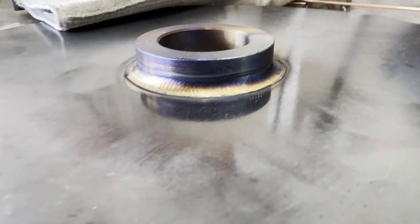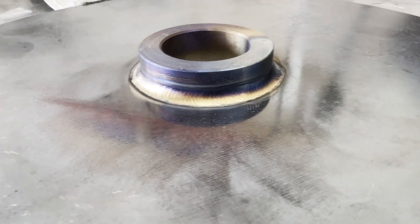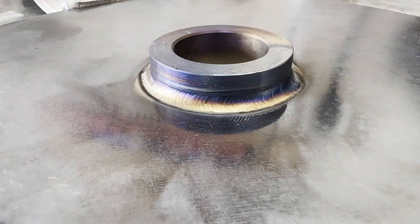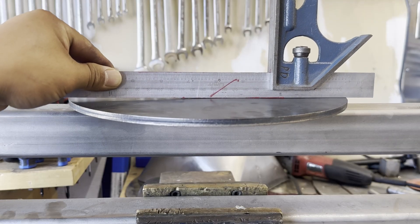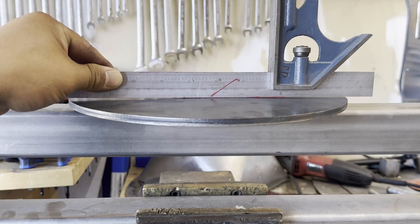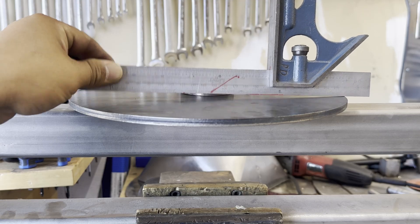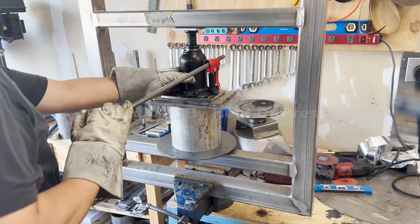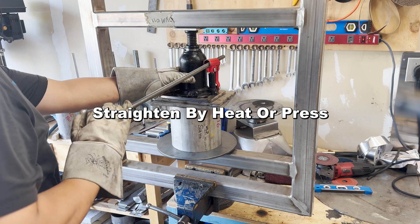Key point 3: How to straighten a warped plate. The customer wants to weld only one side — can you predict what is going to happen? You cannot avoid warping; the weld pulls the plate. You should know how to fix it. Basically, there are two ways to straighten it: heating or press.